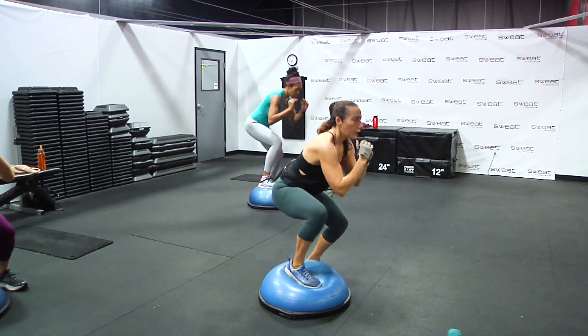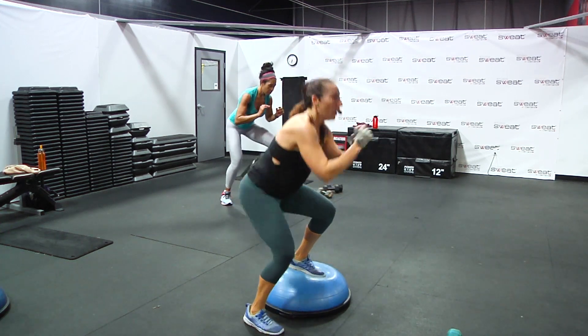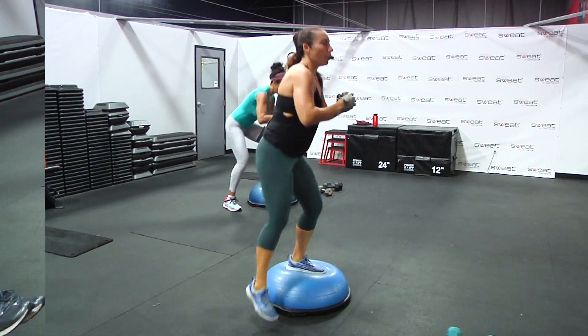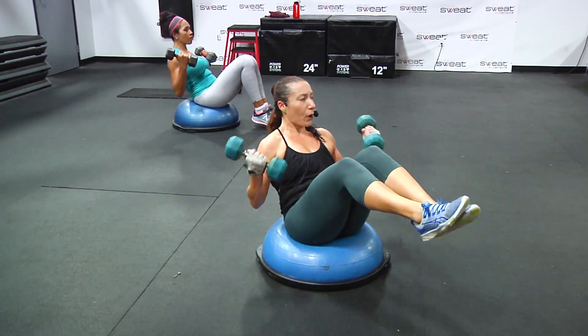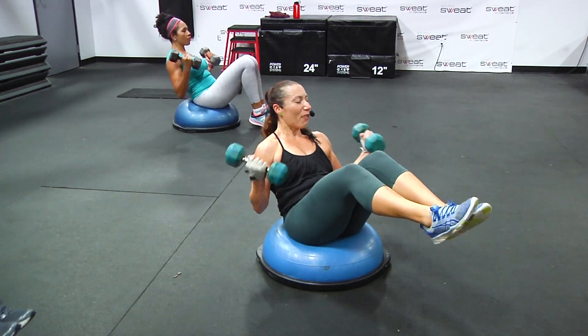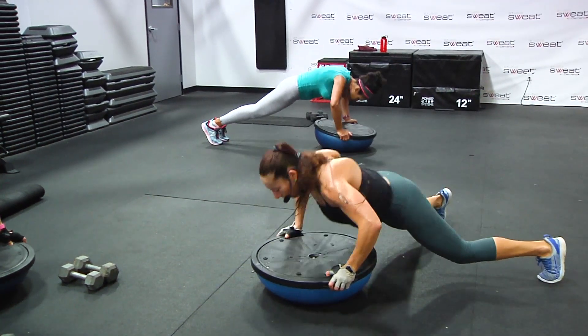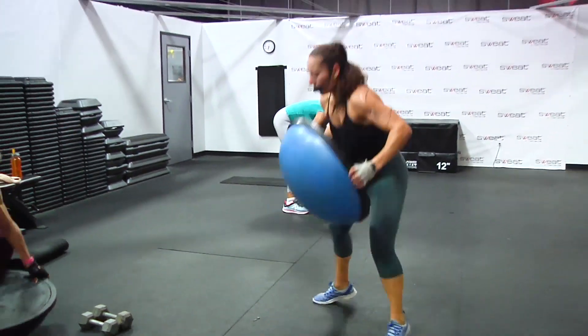Left side two, get down low, right side two times, go. One, two, up. Make sure your elbows right on the shoulders, shoulders back. We got halfway. Wide, together, wide, together, wide, together.